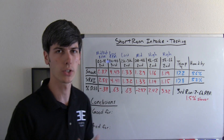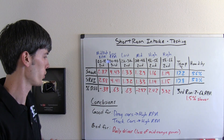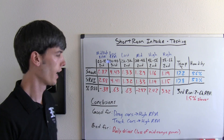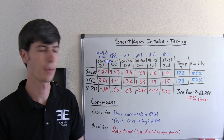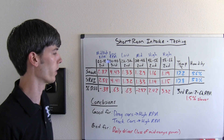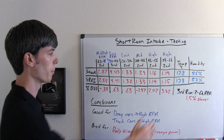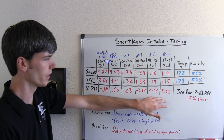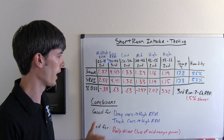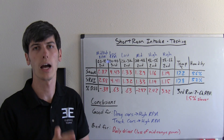Let's talk about some conclusions. When should you use a short ram air intake? For drag cars, it makes a lot of sense because you're going to keep your rev range in high RPMs — it's one short run and then you're done. For track cars, it also makes a lot of sense because you'll be staying in a high RPM range rather than using lower RPM ranges. Heat may eventually build up in the engine bay and deteriorate performance somewhat, but 2% to 3% is somewhat significant for changing just one small component like the air intake, so it's probably going to be worth it in the long run.